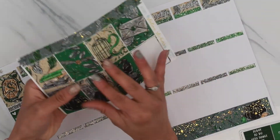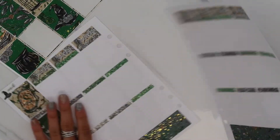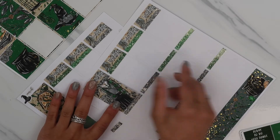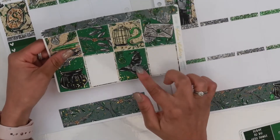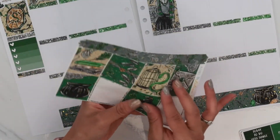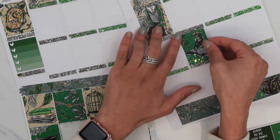This girl is totally going on Thursday because she is fabulous and I want her in the center of the spread. I definitely love her little Slytherin outfit. There's a bunch of these green boxes so I'm definitely going to take those and spread them out so they're not all next to each other.